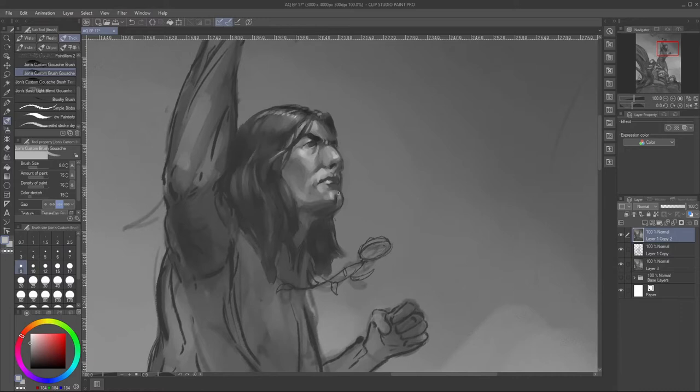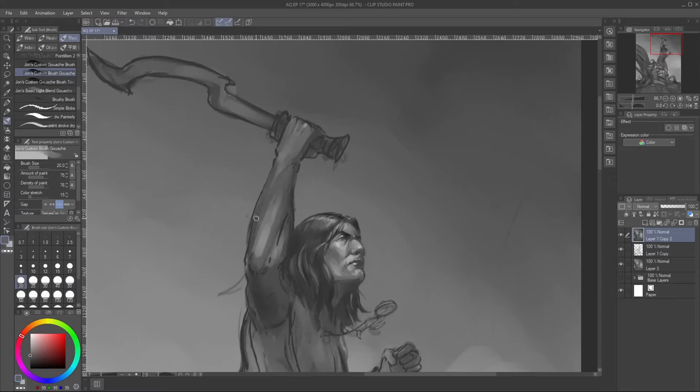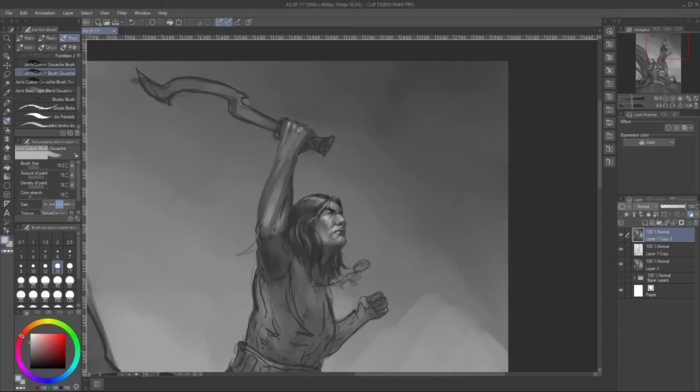I used the 3D models and then did my line work, and now we're at the point where I'm working on values. I'm really starting to hone my own personal workflow of what I like to do and how I like to do it. I think my preferred method is to work in line work first.